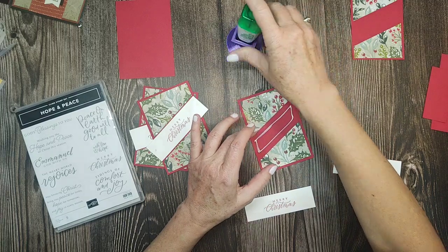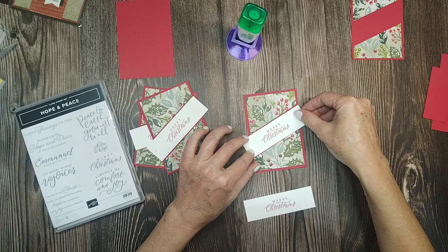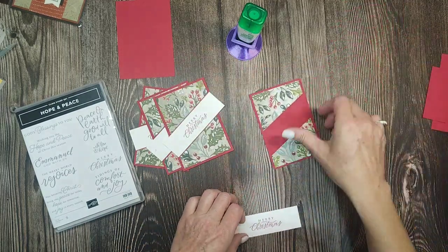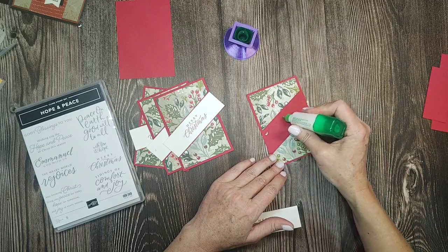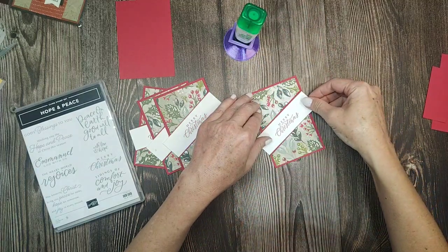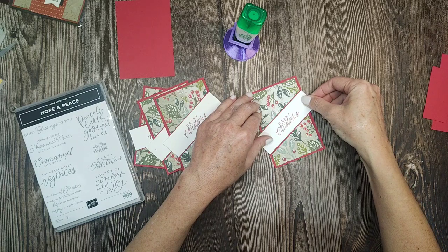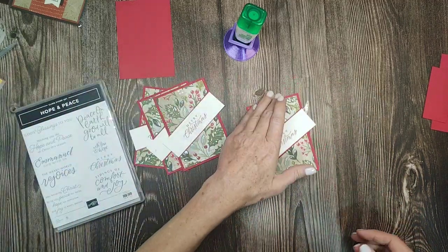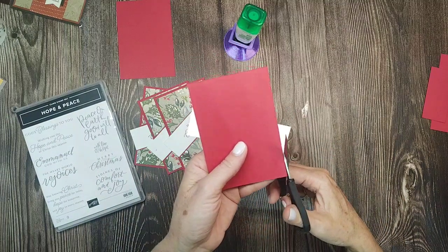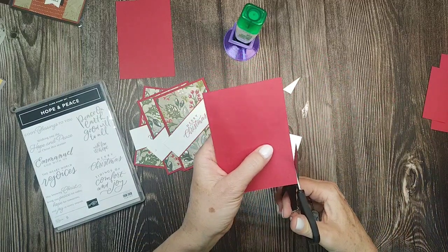My event on the 23rd of July is going to be amazing, and I'm already ready for the next one because you always have to be ready for the next thing, right? We can't just sit and do nothing. Human nature, I suppose — at least it's my nature. Anyway, I'm just trimming these off with paper snips right up next to the Real Red cardstock.